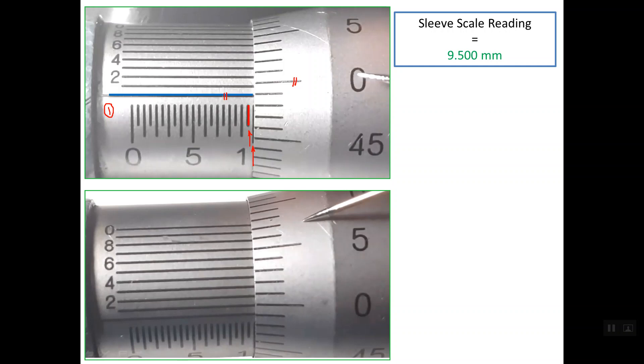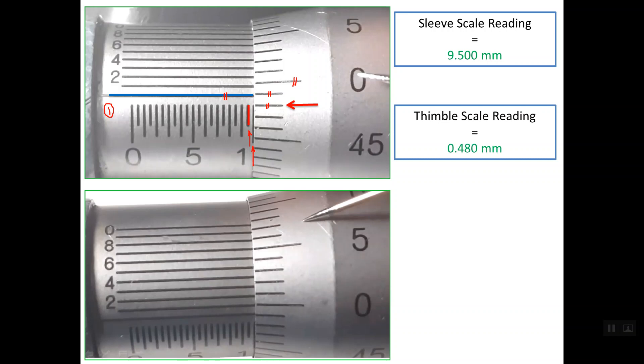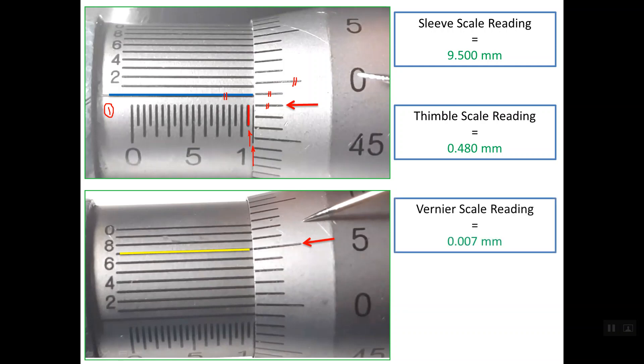To read the thimble scale, the reference line lies between line number 48 and line number 49. So we take the lower one, which is 0.480 mm. For the Vernier scale, line number 7 on the Vernier scale lines up with one of the thimble scale lines. So the Vernier reading is 0.007 mm. The total reading for this micrometer is 9.987 mm.